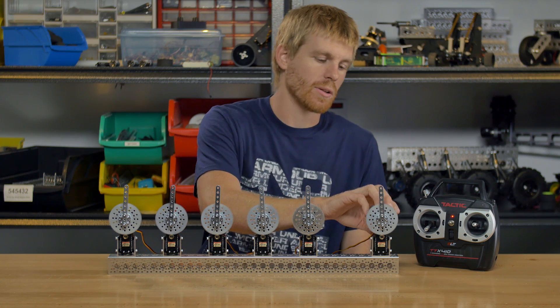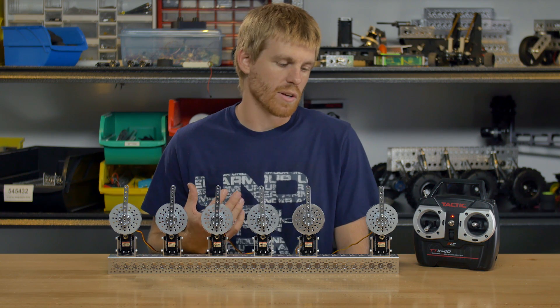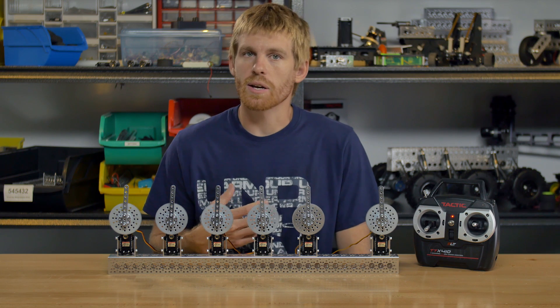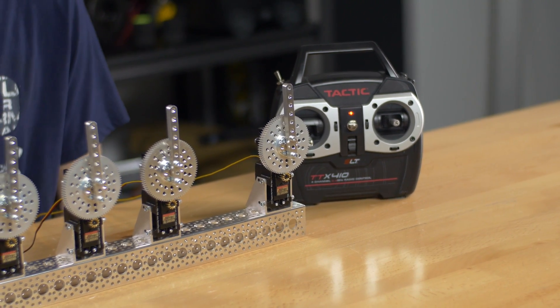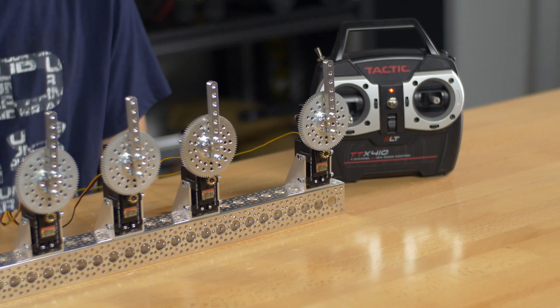And then our outlier over here — this is a continuous rotation model. I've modified the servo by taking out the potentiometer. It's not driven by any shaft on the servo, so that means it's just going to run around and around unless you give it a 1500 microsecond signal.